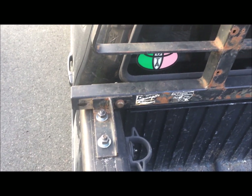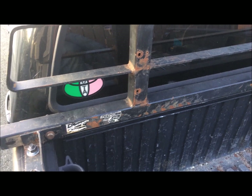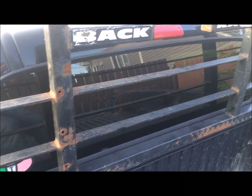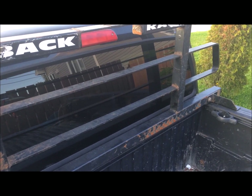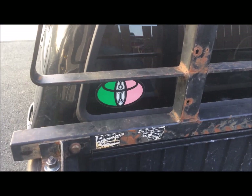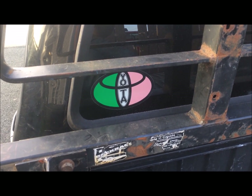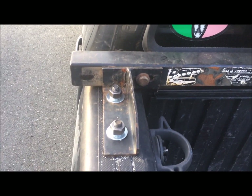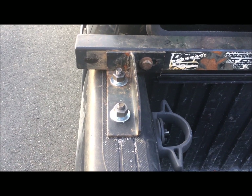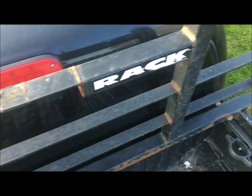Here it is — the Ford F-250 back rack, made in Canada, installed on a 2007 Toyota Tacoma. You can see the local Toyota group sticker and Aliotta Trucks on there too.